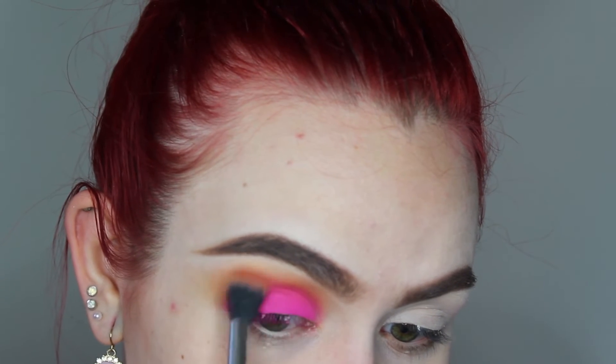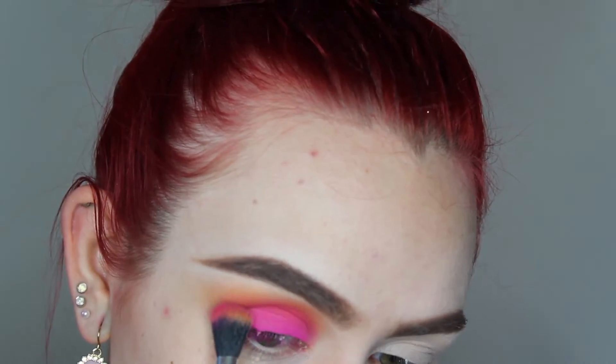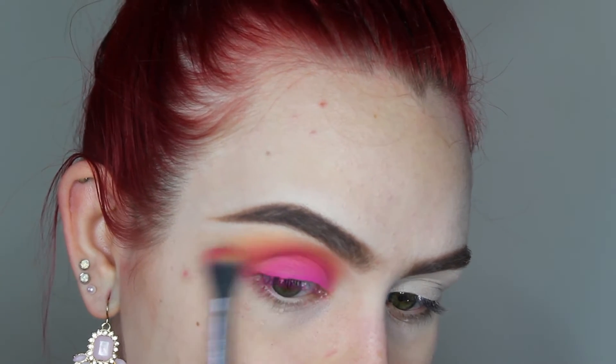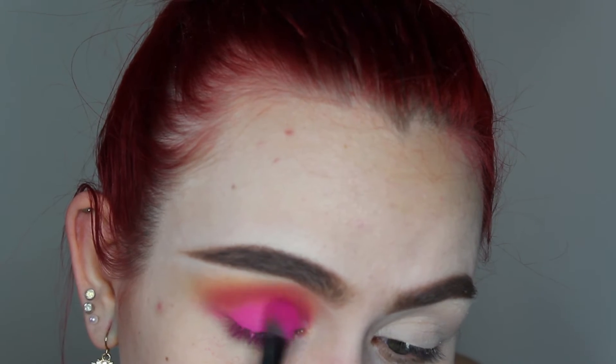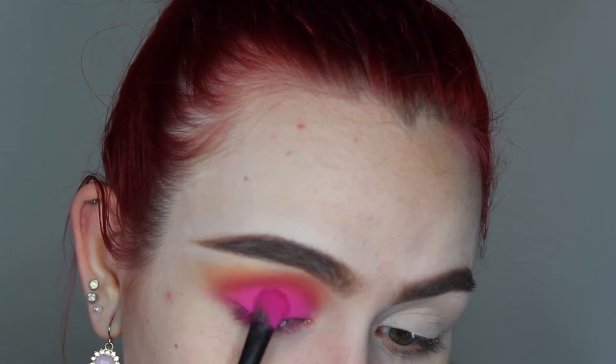I'm gonna take the same brush we used earlier for that orange shade and just kind of blend everything in so it's not so patchy. Then I'm gonna take that Monte Carlo shade from the Anastasia Rivera palette. I'm gonna take that flat brush again and try to just pack that pink shade on because it keeps coming off — I really want it to be super hot pink.